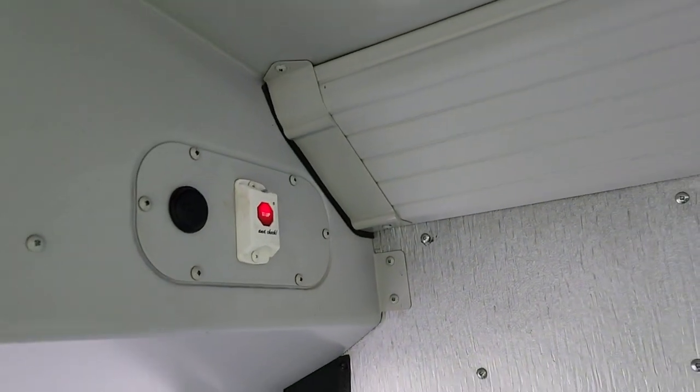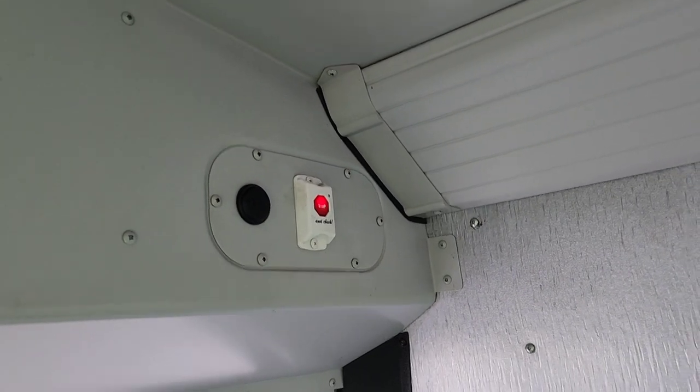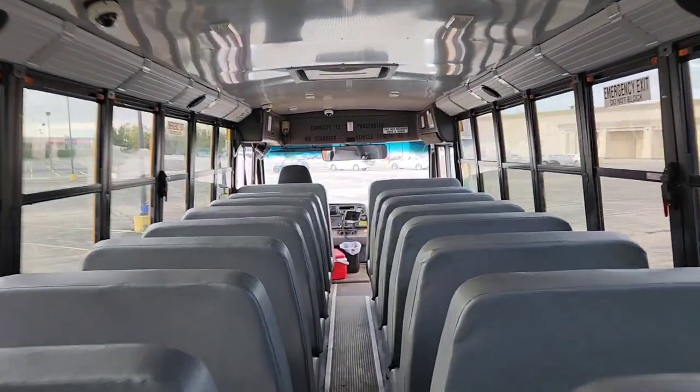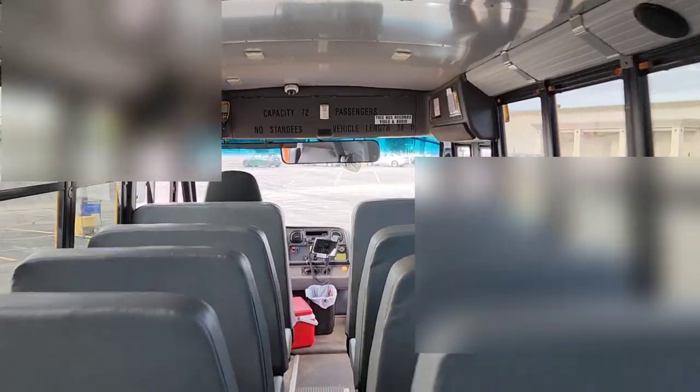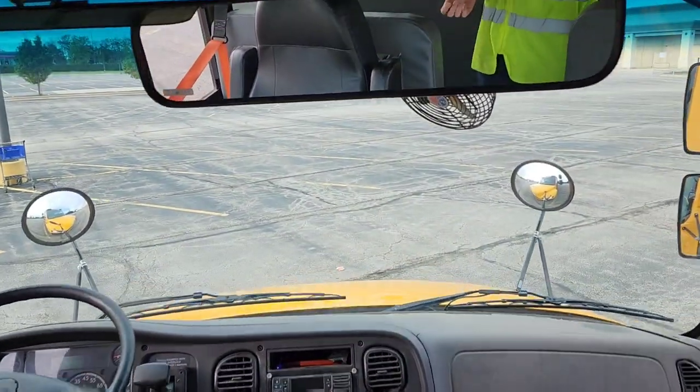Speaking of which, that also means — say for instance you first get on the bus, you turn on the key, and then you go back and hit this button — that'll go straight to charter mode. Charter mode has been activated. And the reason for that is because the child checkmate system was never activated in this state.